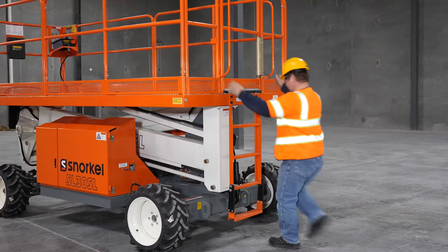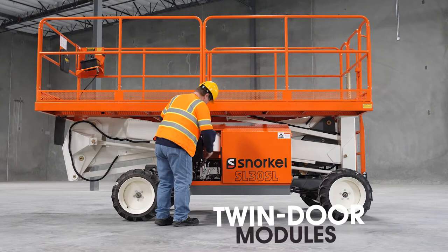Providing easy entry to the platform is a robust ladder. Twin door modules on the side of the machine provide access to all key components for service and maintenance.